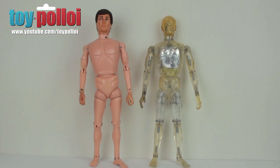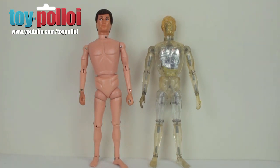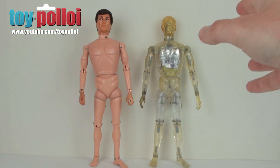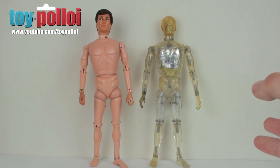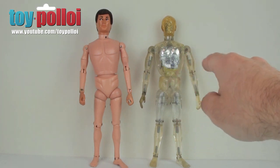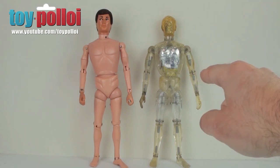It suffers from a fairly standard problem: the legs are loose. The reason I have an Action Man standing next to him is because the basic setup for the Henshin Cyborg is that of an Action Man G.I. Joe body. Most of the body parts are just recasts of that, but with some new internal workings — you can see there are all sorts of metallic bits inside. The construction is basically the same, but the legs are held on in a different way. And because he is clear, you can clearly see inside him and see the construction.